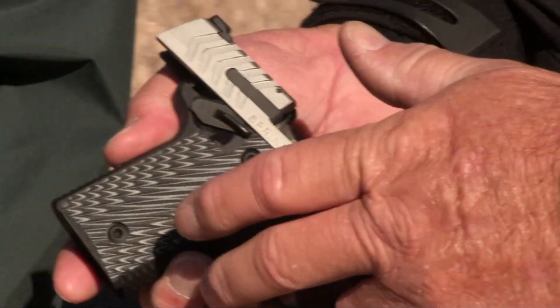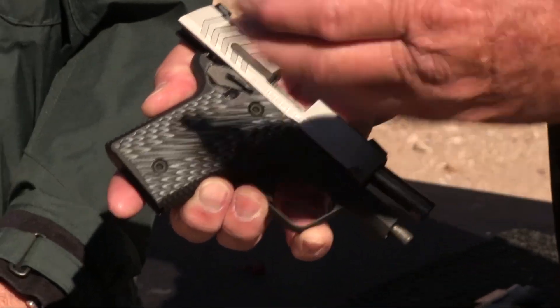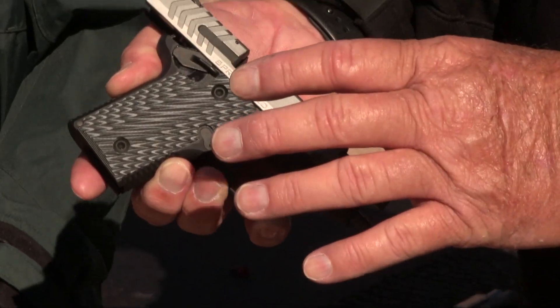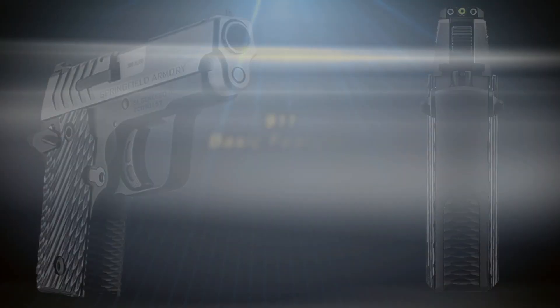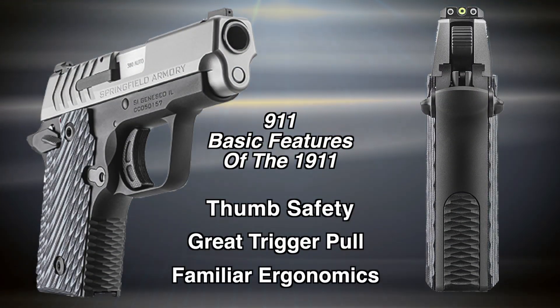It takes a lot of design cues as far as visual features from our XDS line, but in reality this is not what we would call new technology — which I think is really good. I'm an old guy, and my favorite gun of everything we've ever built is still the 1911, and there's a reason for it. Some of the features that make me like it the most are things like a thumb safety, great trigger pull, and familiar ergonomics. All we did was shrink it down.